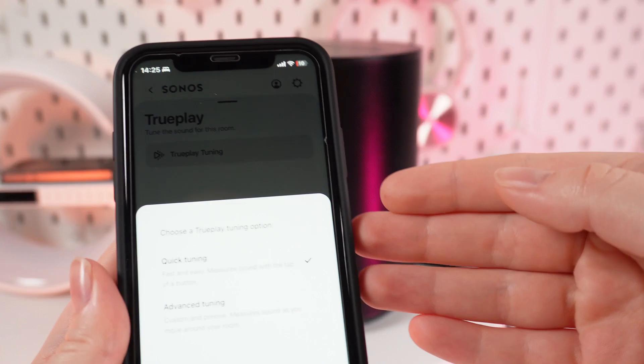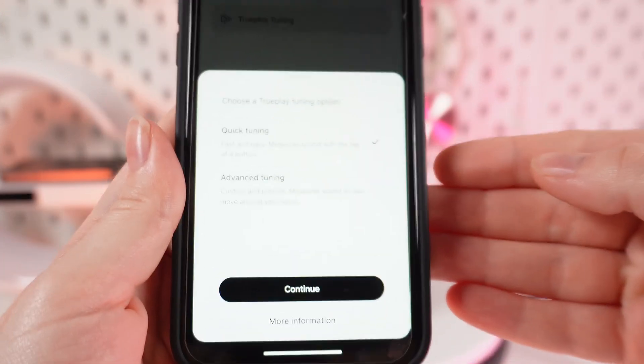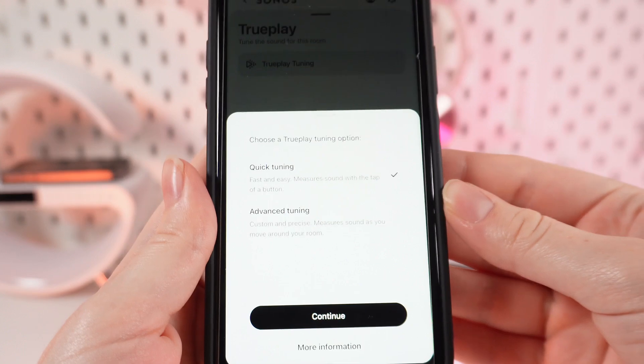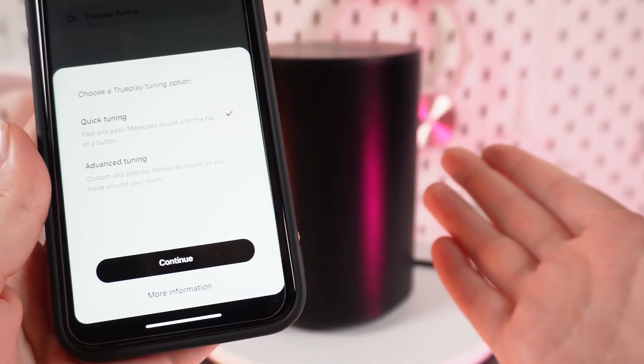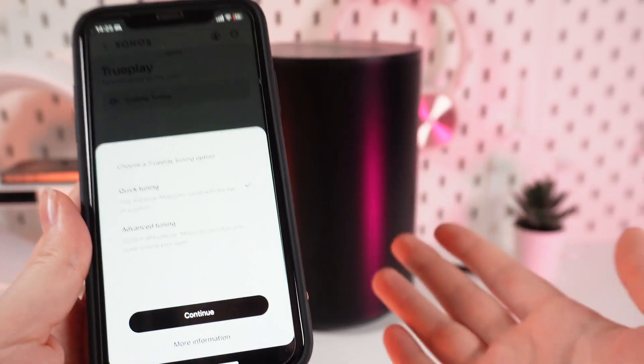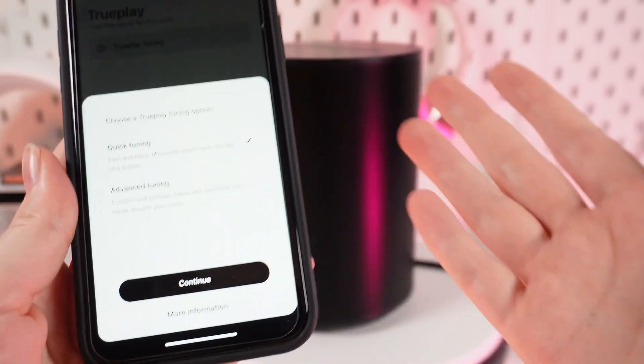Now you will see short and easy instructions on your screen on how to set up TruePlay. You will need to walk around your room with your phone while the speaker will be making some sounds, to understand the conditions in your room and optimize the sound for your environment.